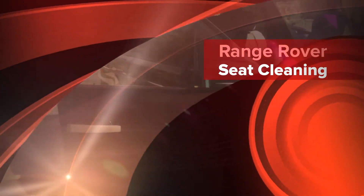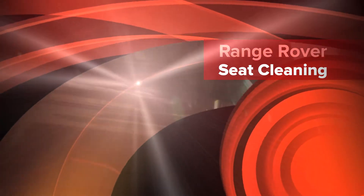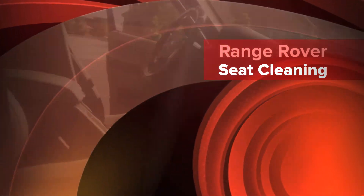Today we have a 2010 Range Rover. I'm going to show you guys a little trick, something I use. Turn off that vacuum so you can hear me. As you can see right here, we've got a couple little pieces of chocolate inside these holes.